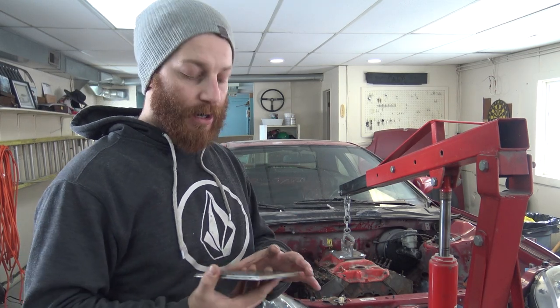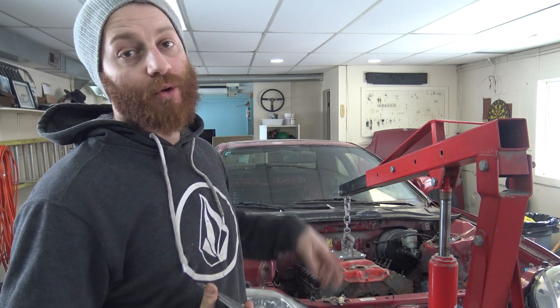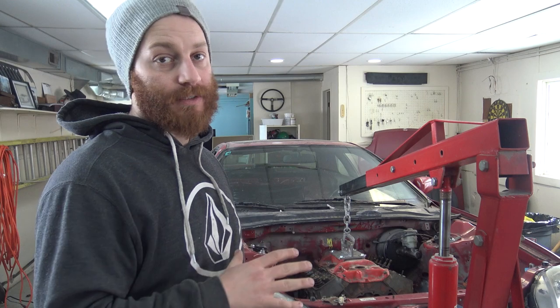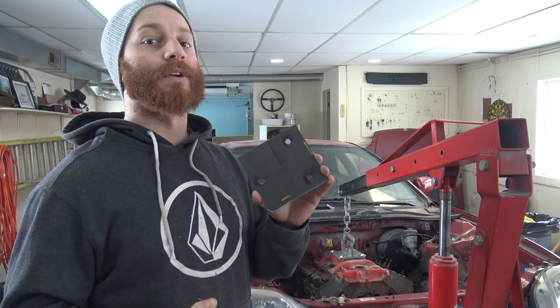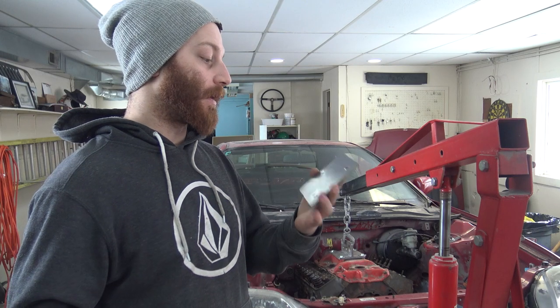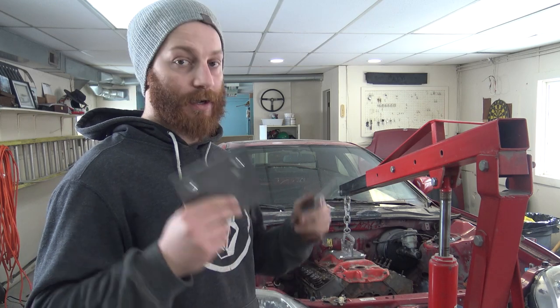In part one of doing this engine bolt-up to the car, I made these plates. These plates are what get the motor mounts actually bolted to the subframe. Right now I already got the motor mounts bolted up to the block — I just got to figure out how to get everything bolted to the car. I need to get it all fitted and positioned properly, then figure out exactly where these plates are going to go and get some welding done to add structure.